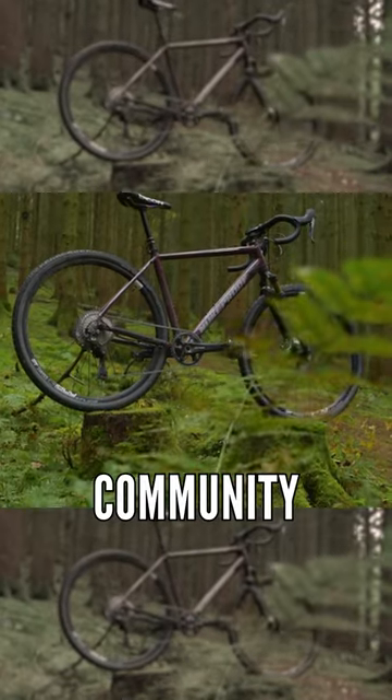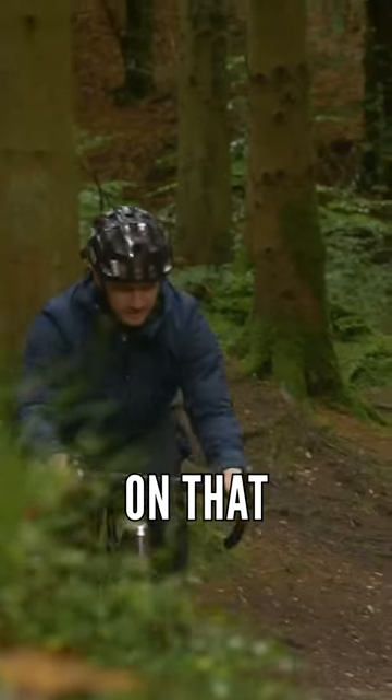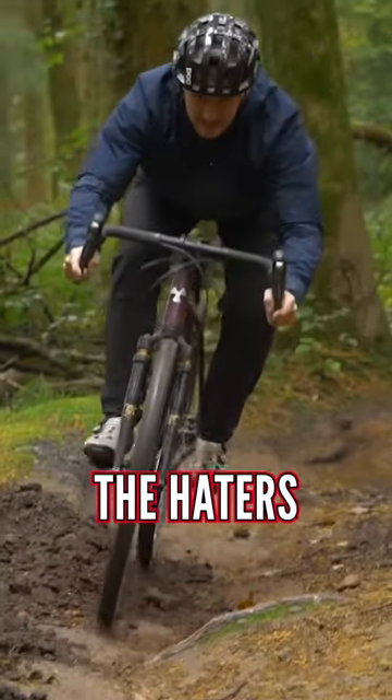Why? Well, the mountain biking community would probably look at that and go, what the hell are you doing? I've actually had a few comments on that — negative ones, going, what is that? Which loops back to the haters. The haters.